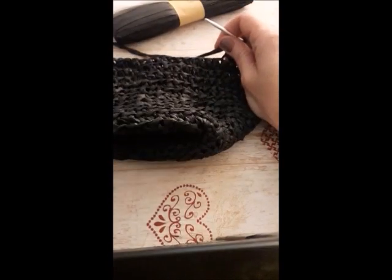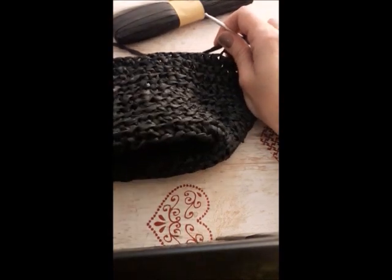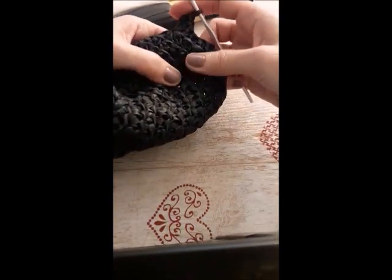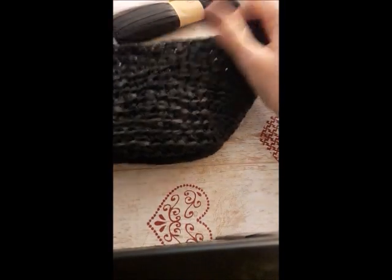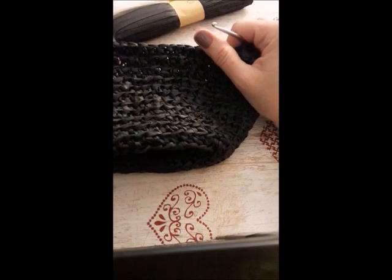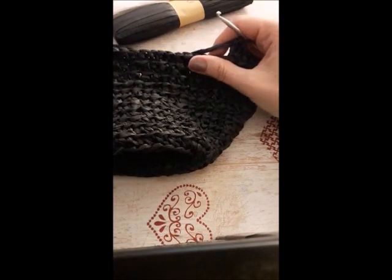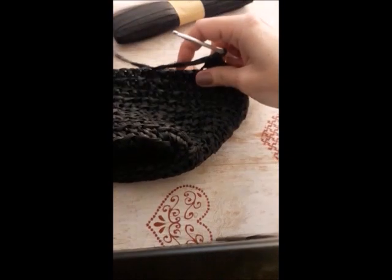I have made 13 rounds, increasing on both sides with three single crochets. After that, I made another five rounds with the same number of stitches, which are 72. I'm going to start a brim.